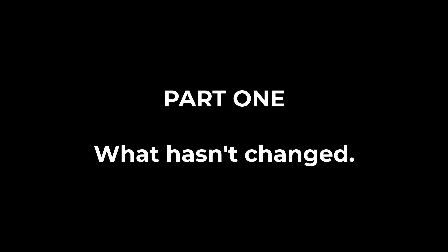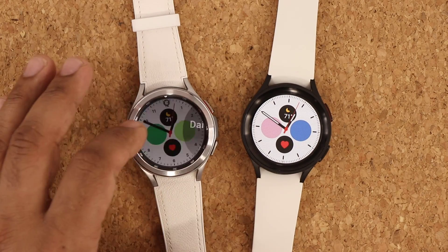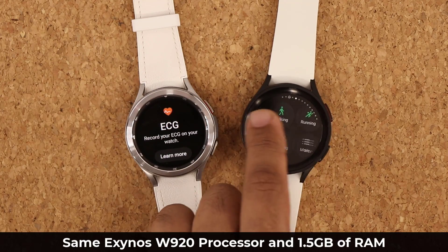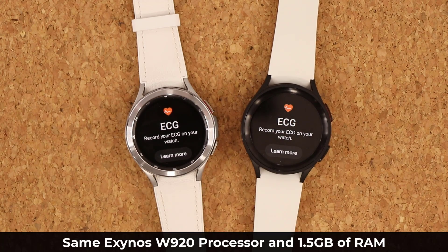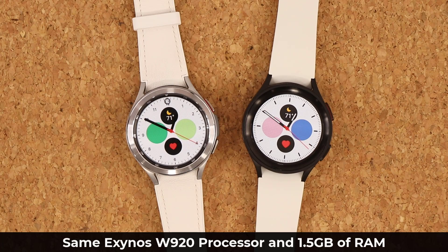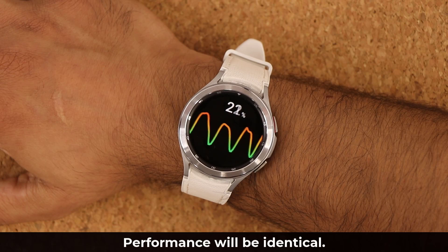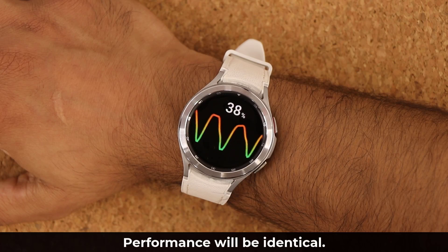Let's quickly talk about what is exactly and approximately the same with both of these watches. First and foremost, both watches use the exact same processor — the Exynos W920, a 5 nanometer dual-core processor. Both also have 1.5 gigabytes of RAM and 16 gigabytes of memory, so performance is going to be exactly the same on both.